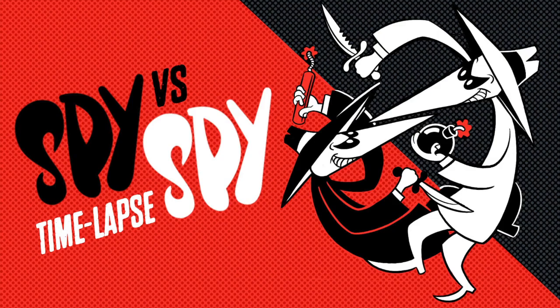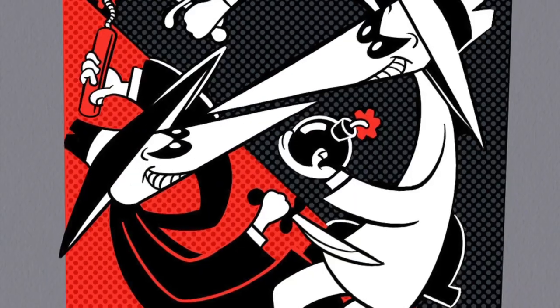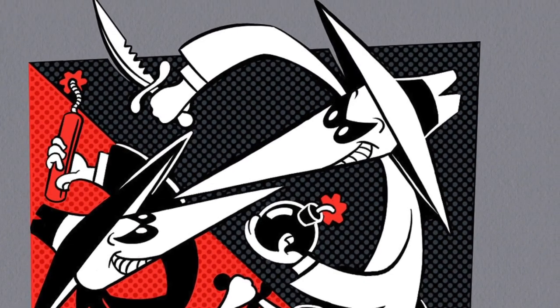Hey, this is Ged Mayhew from the Icon Factory. Today I'm going to try something really different. I'm going to narrate a time-lapse video of a drawing that I did during Inktober of 2023.